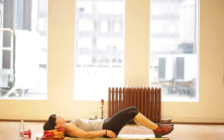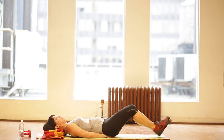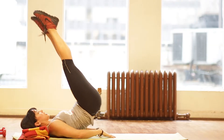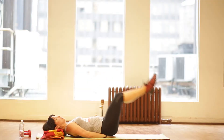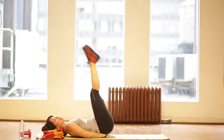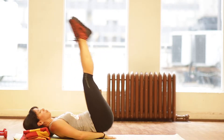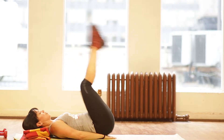We're going to go into leg lifts. You can keep your hands underneath your glutes, between your glutes and your lower back. Extend and reach up. Go as low as you can go, as long as you're not feeling it in your back and you're only feeling it in your abdominal muscles. Inhale down, exhale up. Beautiful. For a whole minute.